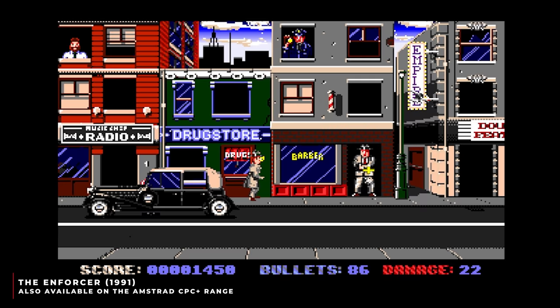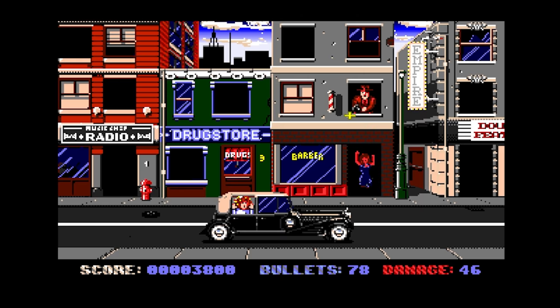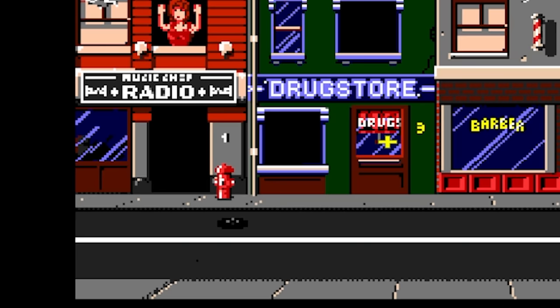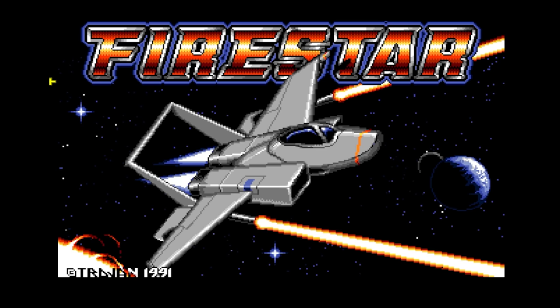Exploring the Trojan catalogue further, standout titles include The Enforcer. This one is quite nice in its presentation — it's a standard game of shoot the criminals but not the innocent people, and they appear in windows and doorways. It's a little bit difficult because the same sprite might be putting their hands up or pulling out a gun, so you can't just identify them by appearance. Although the little old lady pulls a gun from her purse seemingly every time, so you can never trust the little old ladies.